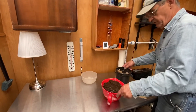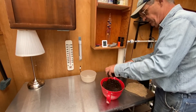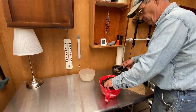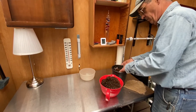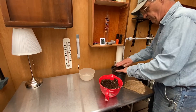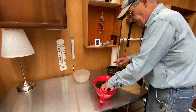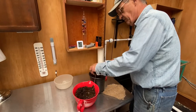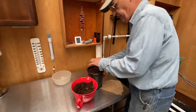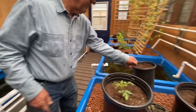Then we're going to fill the rest of it up with potting soil. I'm not going to plant in this one today, but when we do plant, we'll be able to fertilize it from above and from below. So that's going to go quite like so.